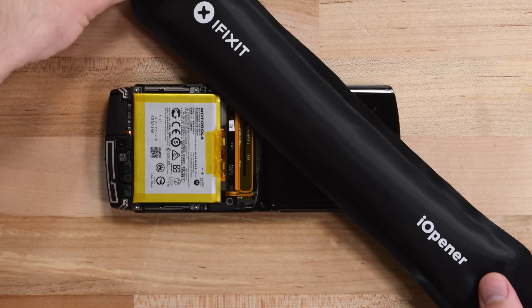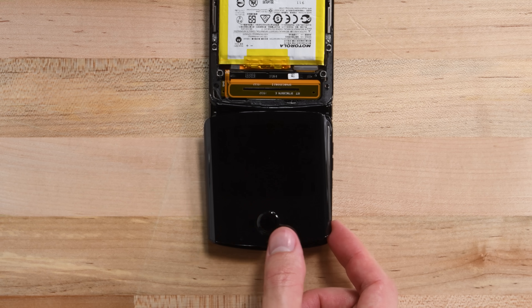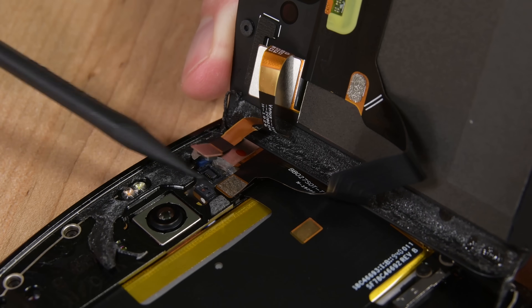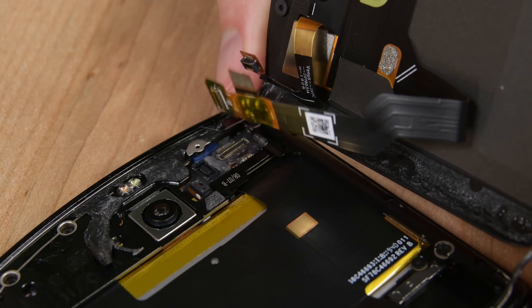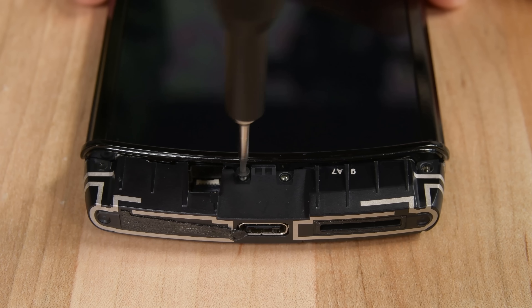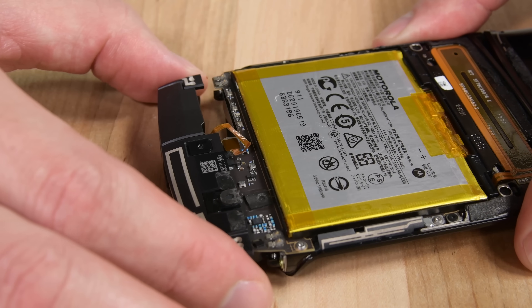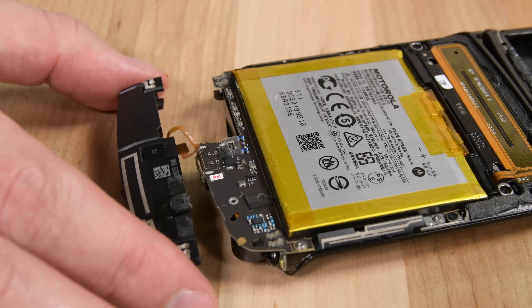The outer display comes off next, and it's a lot more stubborn than the lower case was. But eventually, more heat and careful prying wins the day. This little 2.7-inch OLED display comes with a minor flex cable booby trap, but we got it off intact — which is more than we could say for the outer display on the Galaxy Fold we tore down last year. Sliding the antenna assembly away from the phone, we're once again greeted with a hidden, delicate cable that needs to be disconnected before the assembly comes all the way off. Booby traps are becoming a theme with this phone.